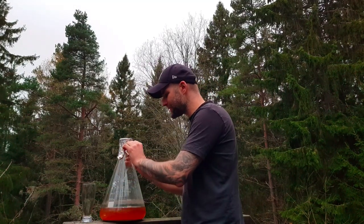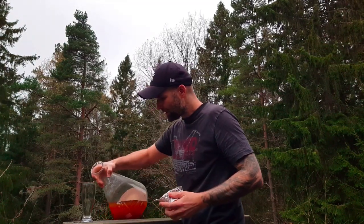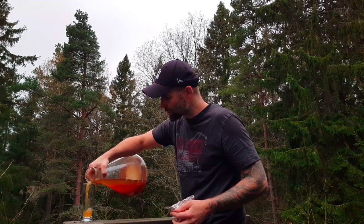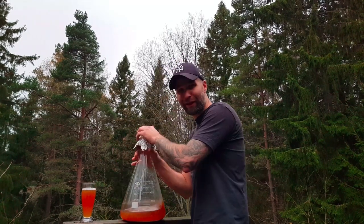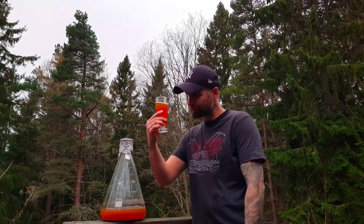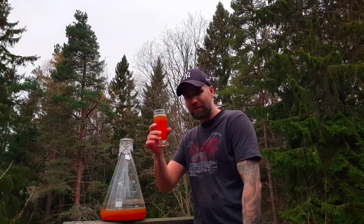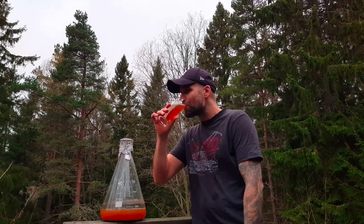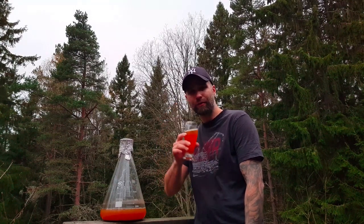It's time to taste the starter. This is WLP-002, British or English Ale Yeast — actually the starter from the starter video I made. I'll put a link to that one below; that's 22 and a half minutes about making a starter. It smells okay and it tastes fine. Cheers guys, and remember — always taste your starters.